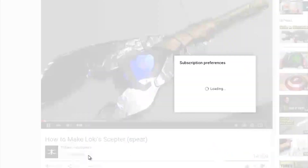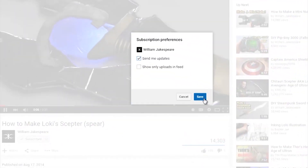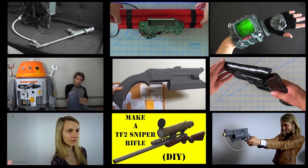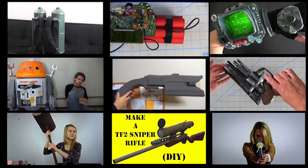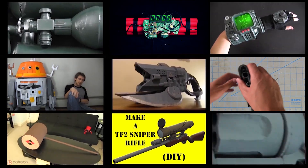Thanks for watching. If you enjoyed this video and want to see more, you can subscribe and click 'send me updates' to get notified when I upload a new tutorial. You can also help out the channel by visiting my Patreon page. You can see my other tutorials right here. Now I'm going to go work on all of my backlogged projects.